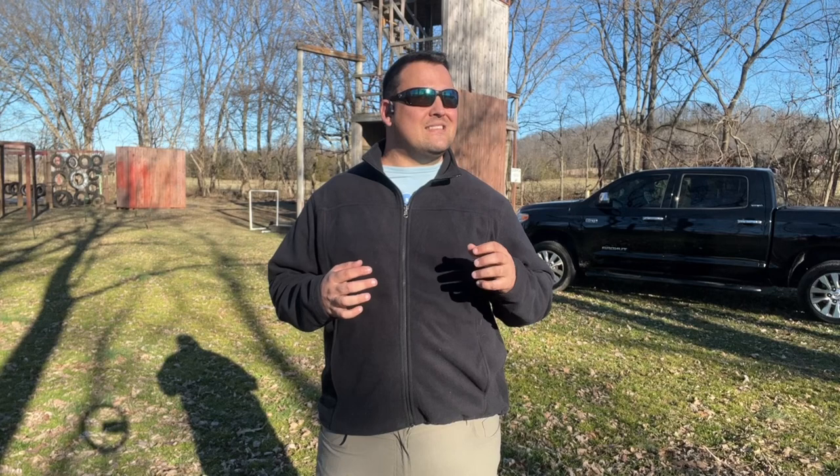Hey, welcome back to Bearded Bastard Outdoors. This is Patrick, your Bearded Bastard Guide. Today I'm going to go over construction of a one-rope bridge. A one-rope bridge system is used to transport men and equipment — or people and equipment — over something that's otherwise not navigable, like a body of water or a gully or something of that sort. So stay tuned as I go over how to construct a one-rope bridge.